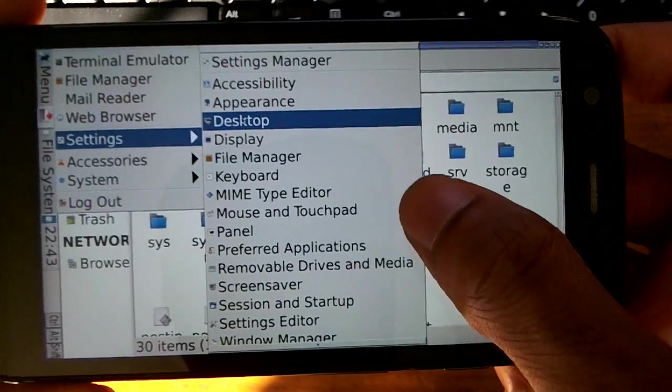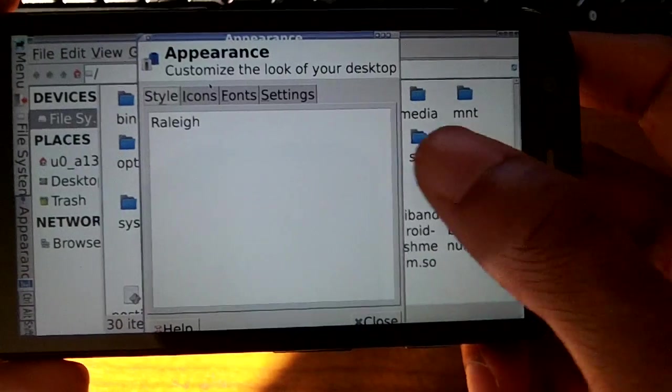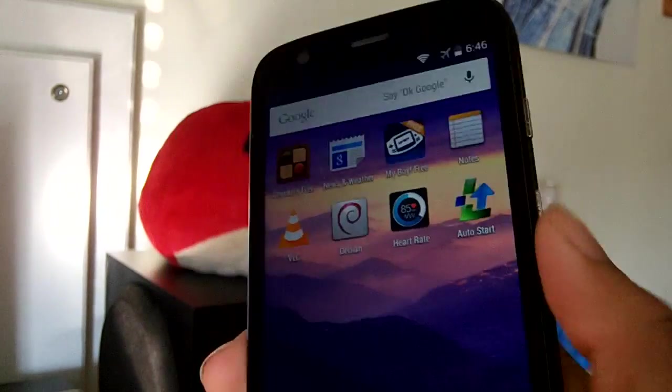It's really cool what these phones can do nowadays. You can even download and install games, and use the web browser on here too.